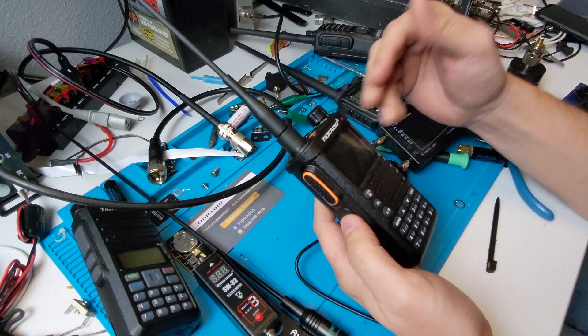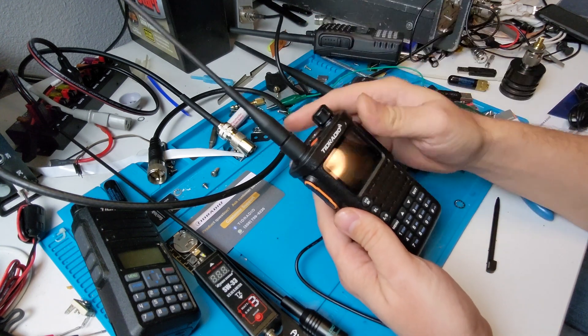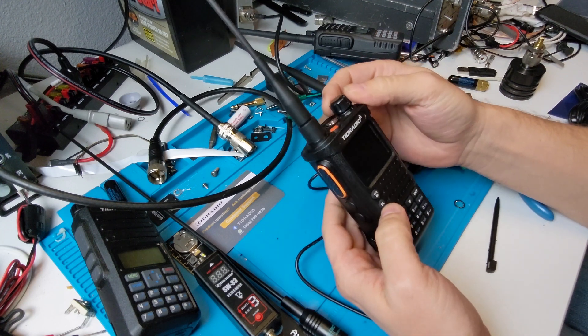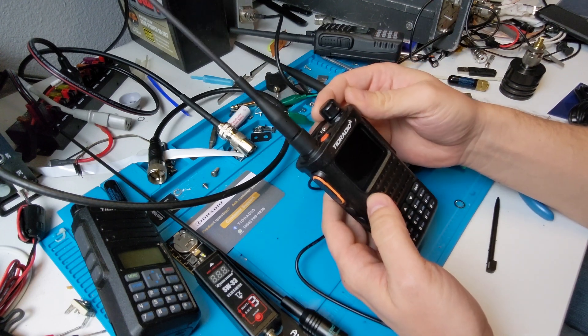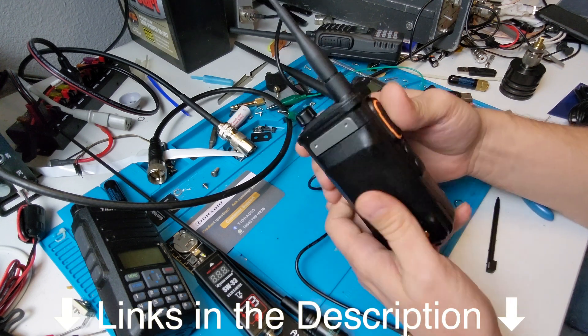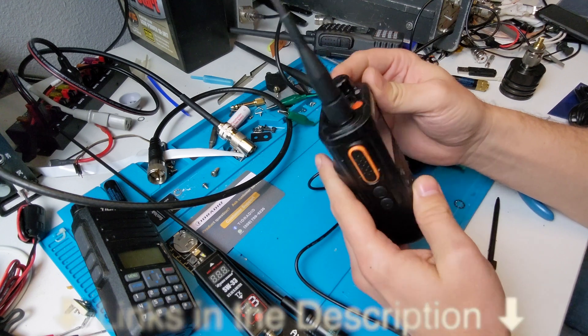It came a little bit later than that last video we did with the flashlight, but it came in. This is the TD Tango Delta H8, or Hotel 8. Per usual, there'll be shill links down in the description so you can get the exact make and model from Amazon.